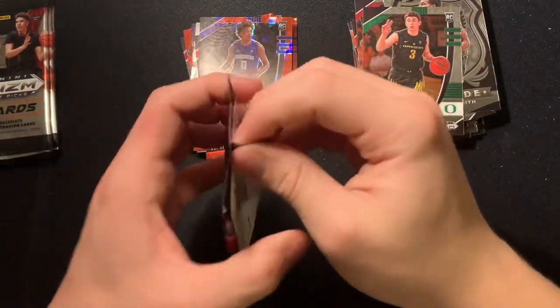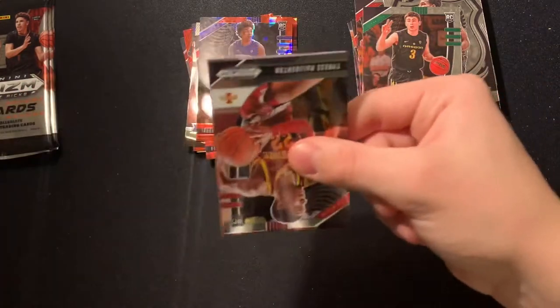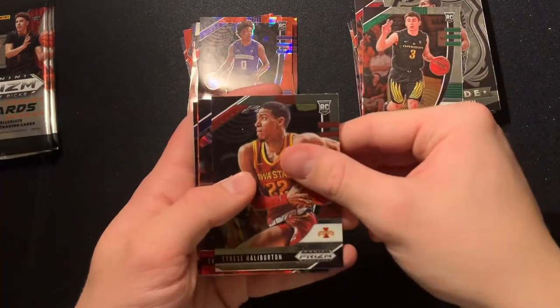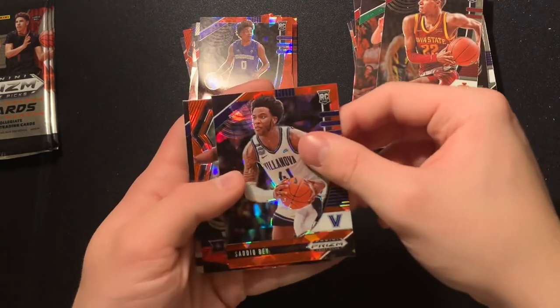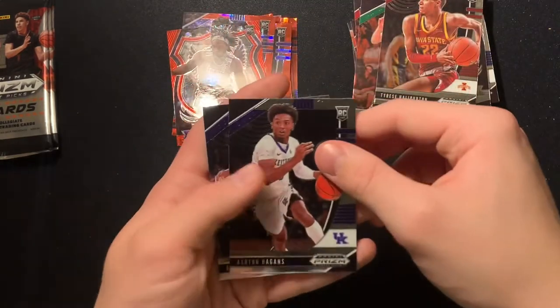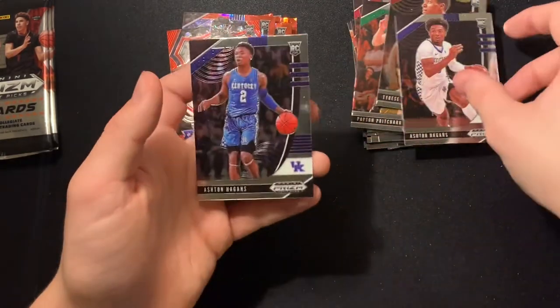Xavier Tillman base, Aaron Nesmith crusade, Obi Toppin red ice, Jaden McDaniels red ice, Payton Pritchard base. I'm from Oregon, so Payton Pritchard is a good card to get — I wouldn't mind if I got an auto of him. Tyrese Halburton, Sadiq Bey red ice, red ice Precious base, Ashton Hagans. Oh — two of the same card, a little different jerseys but same name back to back.